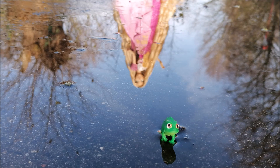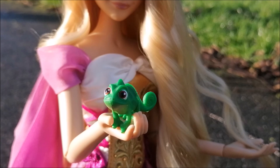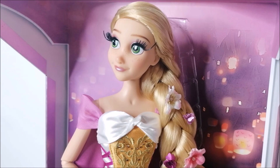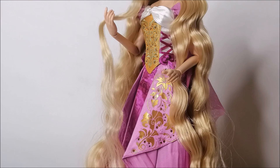Hey everybody, it's the dollboy and today I've got a very special video for you. We're taking a look at the new limited-edition Rapunzel doll that came out this month. As you might have already guessed knowing me, I am gonna be taking her out of the box, undo her braid and restyle her long hair.